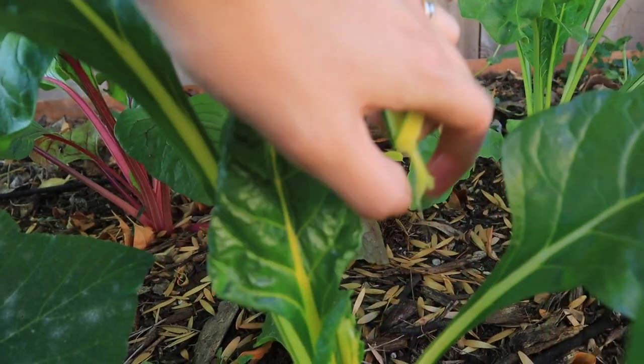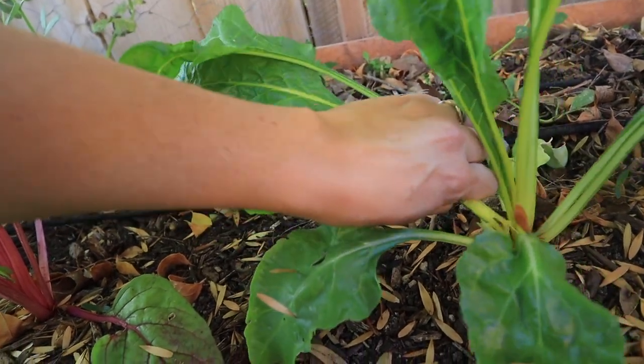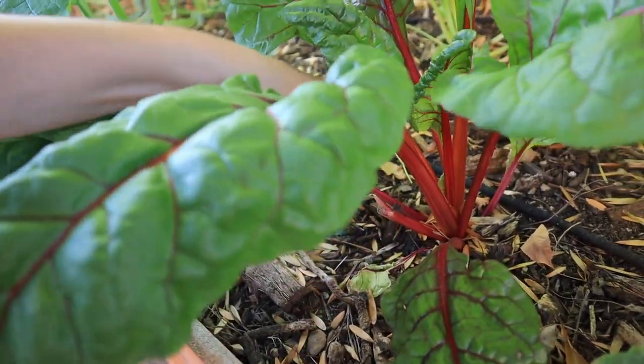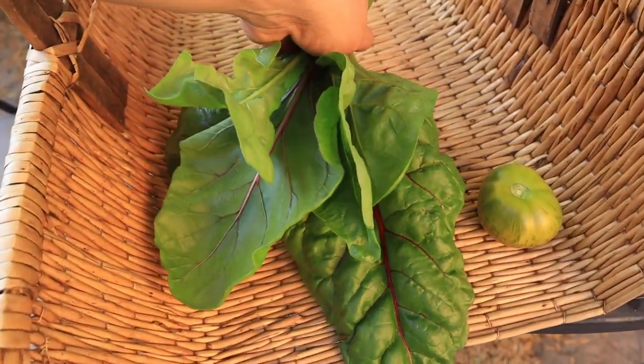You can harvest leafy greens easily using the cut-and-come-again method, which means cutting the outermost leaves and working inward. Leafy greens produce from the innermost part of the plant, so taking from the outer leaves decreases the plant's energy needs while allowing a harvest and redirecting energy to new growth. It's very different from commercial farming where you cut the whole heart — this method is much more sustainable and eco-friendly long term.